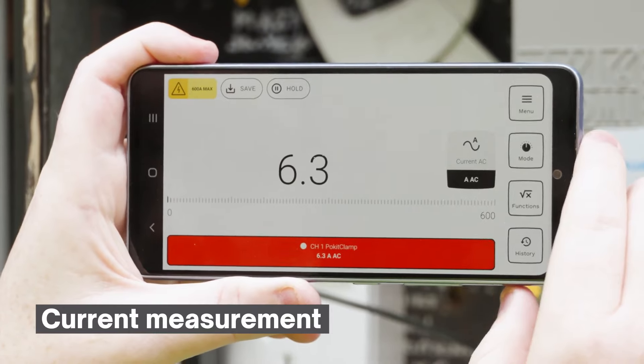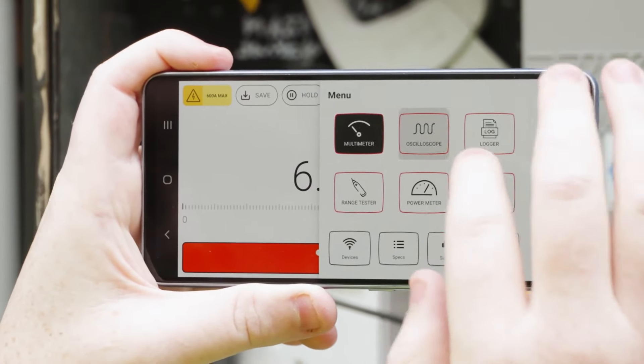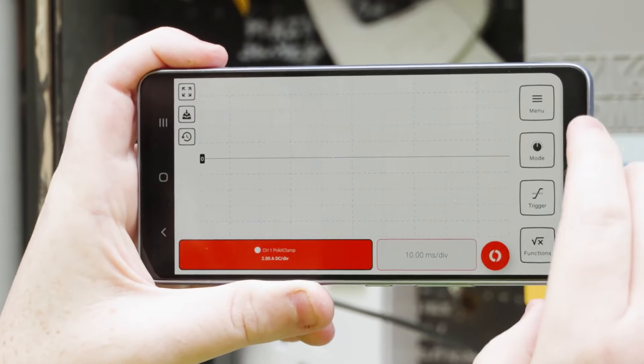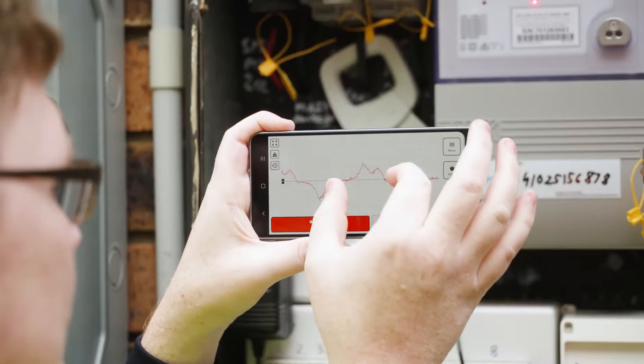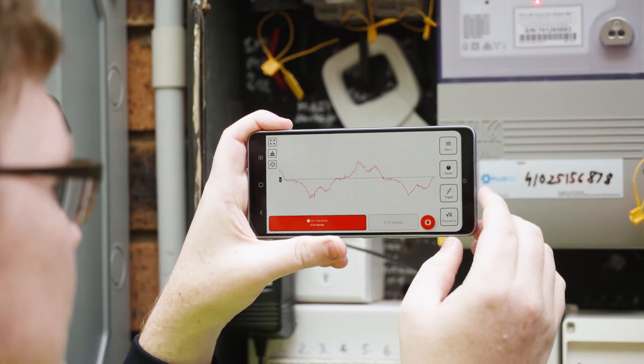Pocket Clamp wirelessly connects to the Pocket app, providing real-time current measurements, waveform capture, and long-term data logging. With Pocket Clamp, essential measurement capabilities are always within reach, right in your pocket.